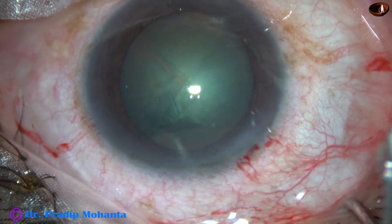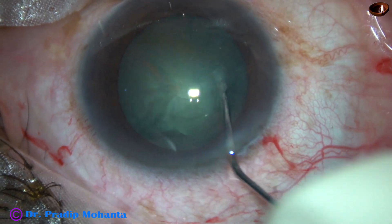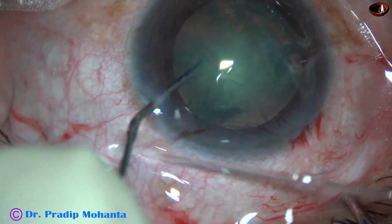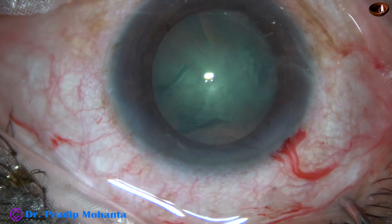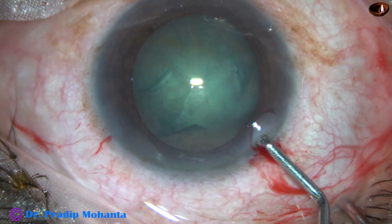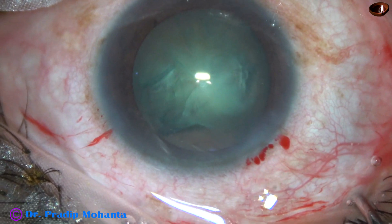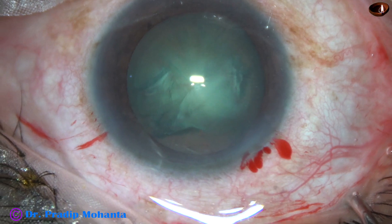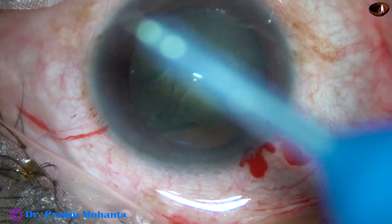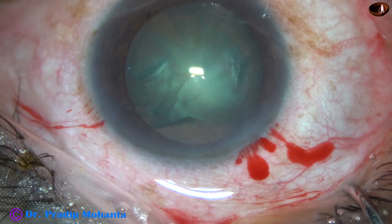Hydrodissection is done. As soon as the fluid wave reaches from one point of the equator to the opposite point of the equator, injection of BSS is stopped. Hydrodelineation is done, the nucleus is tapped, and a little attempt to rotate the nucleus is done. But in this case, my plan is to rotate the nucleus after aspirating some superficial cortical lens matter with the phaco needle.